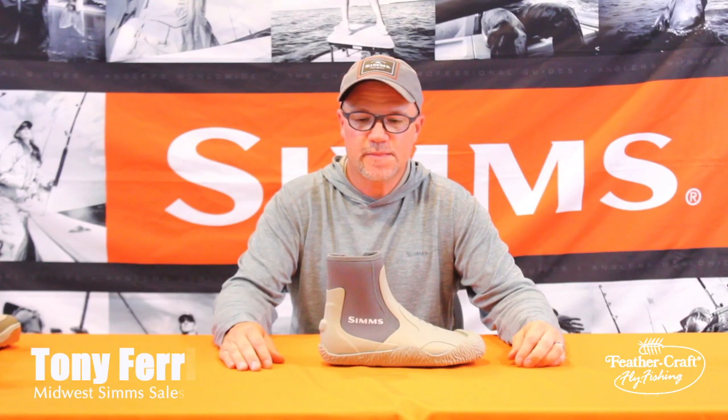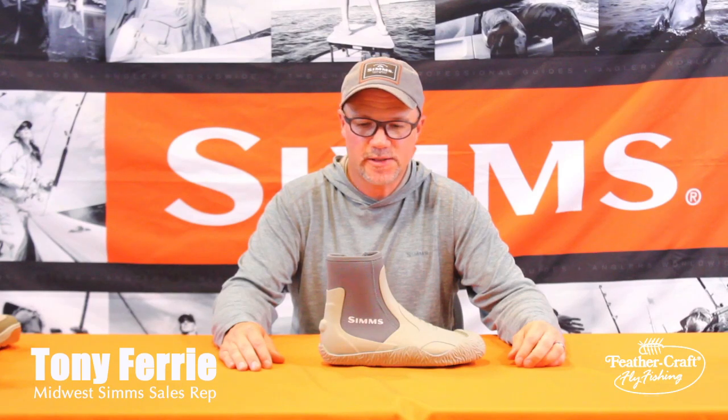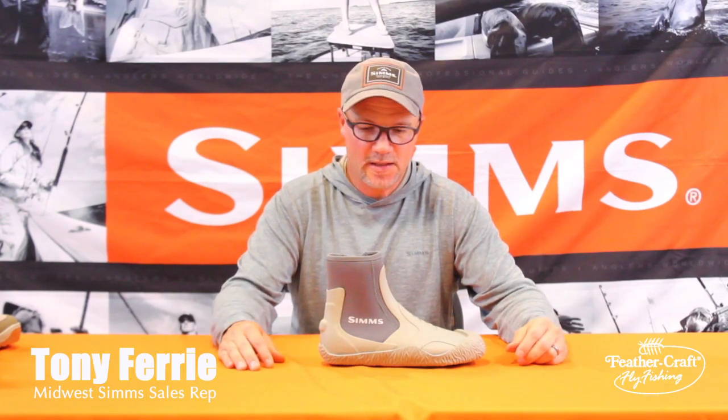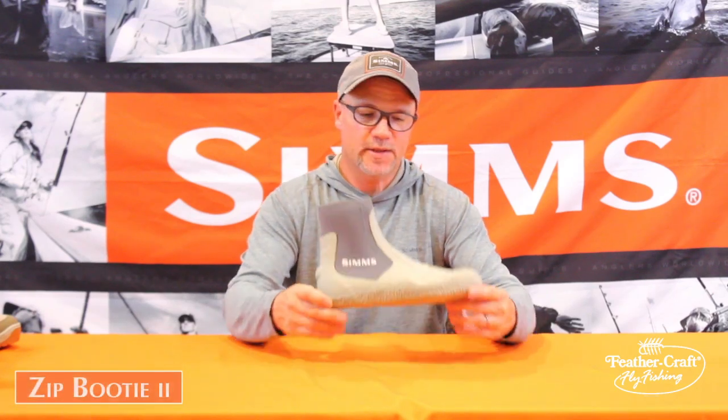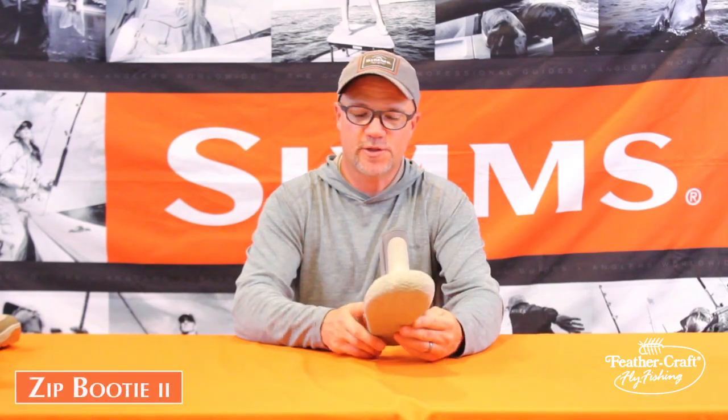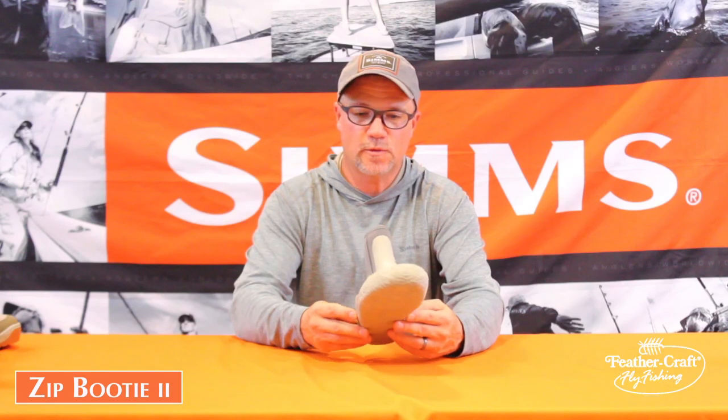Welcome to the Feathercraft video series. My name is Tony Ferry with Sims Fishing Products. We're going to take a look at the Zippit 2 Booty. The Zippit Booty is a really interesting piece of wading footwear for salt, certainly flats-oriented fishing.